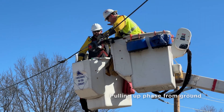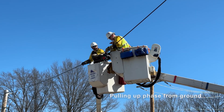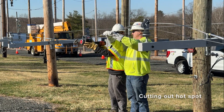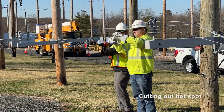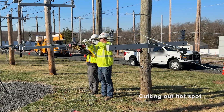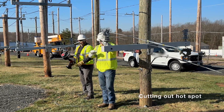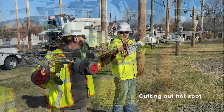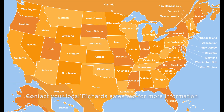Thank you. For more information on the Lineman's Drill Winch.